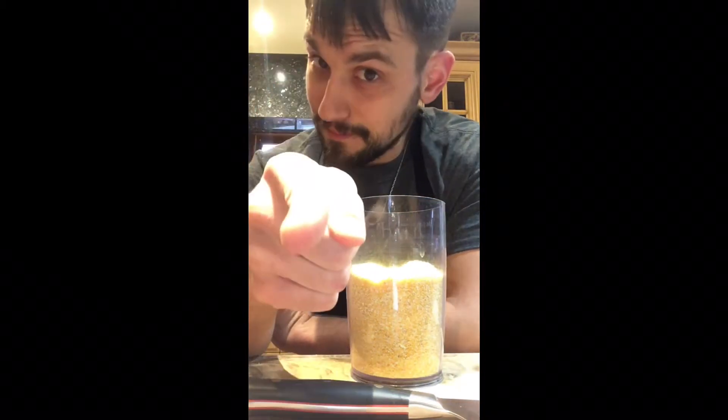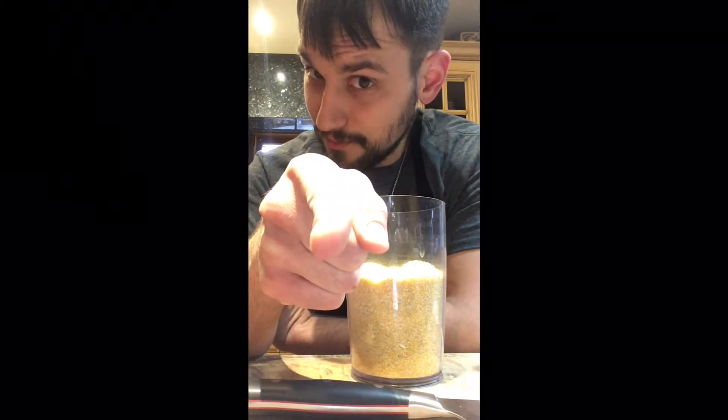Polenta — or grits, whatever suits your fancy — is nothing more than a very fine coarse cornmeal that is simmered down until it forms a thick thing that just sticks to your ribs. It's very delicious, kind of hard to describe. I'm a savory person myself, but some people like it sweet — whatever suits your fancy, it's up to you. Today I'm going to show you how to do this in a foolproof way.